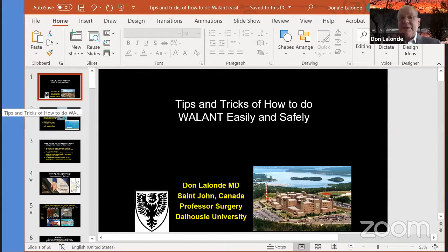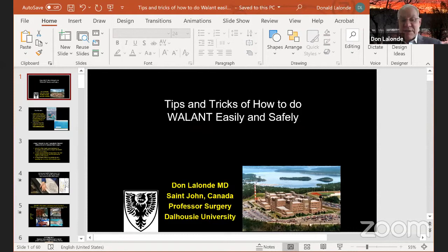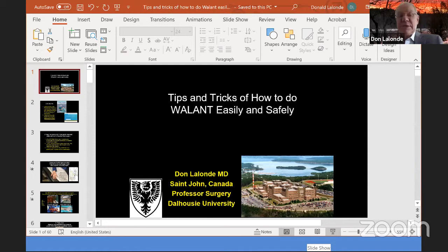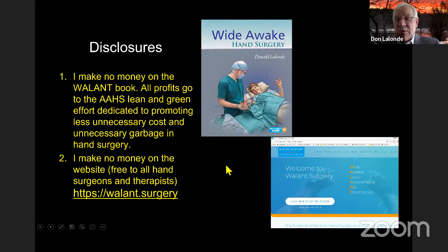For the record, I didn't invent wide awake hand surgery. This has been going on since I was a medical student at Queen's University — people were doing flexor tendon repairs in the emergency department with lidocaine and adrenaline and no tourniquet. I'm here tonight to talk about tips and tricks on how to do it safely. The two best comprehensive sources are the wallant.surgery website, which is free to all surgeons and hand therapists, and the wide awake hand surgery book.